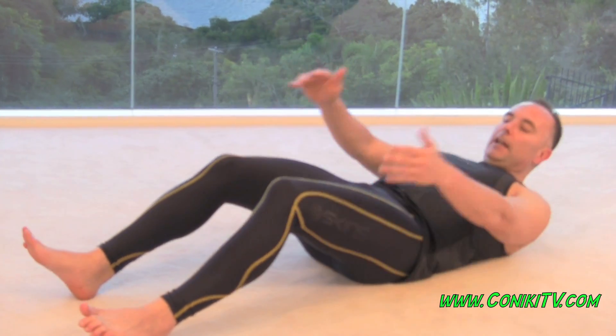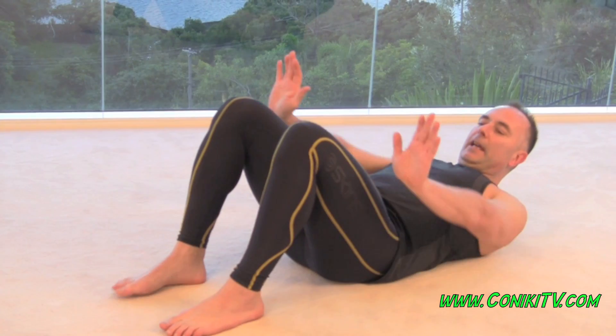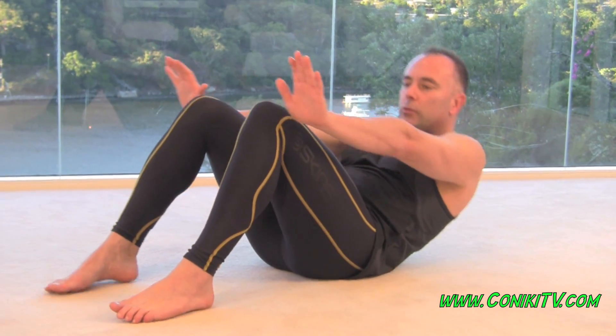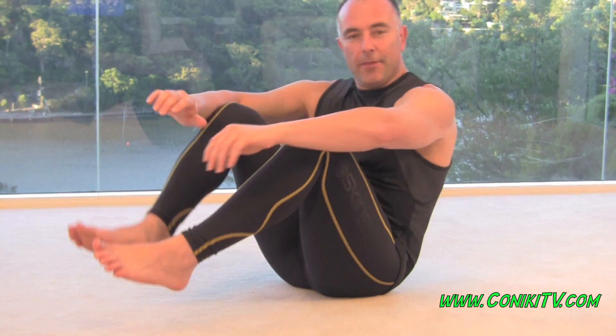Once the 30 seconds is up, feet back again, hands up, and again, push box. And that is a push box near far. Excellent, excellent exercise to master.